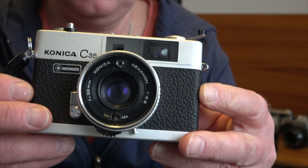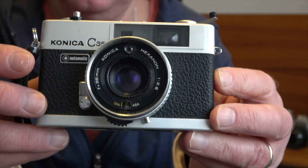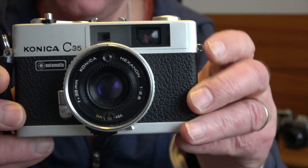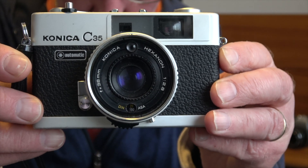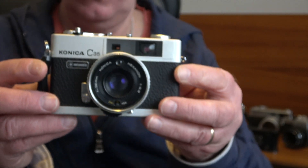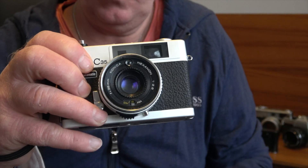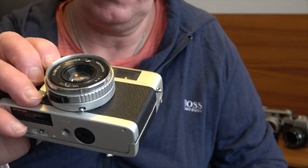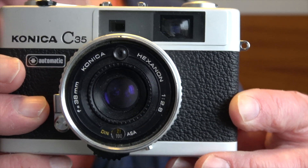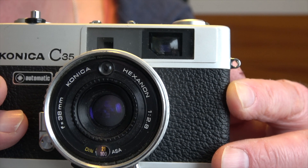Here we have the Konica C35 Automatic, introduced in 1974. The original Konica C35 was introduced in 1971. The cost of this camera back in 1974 was £49.90 — not a particularly cheap camera in those days. It's a really nice compact, light camera with a wrist strap. You could slip it into a hoodie pocket. It has a 38mm f/2.8 Hexanon lens and a close focus of 3.3 feet.